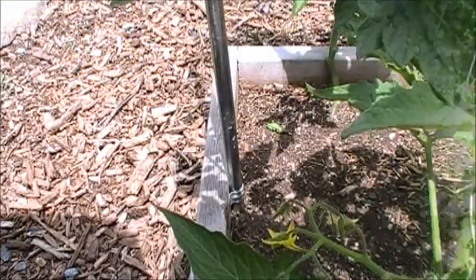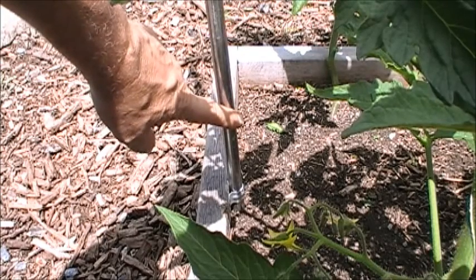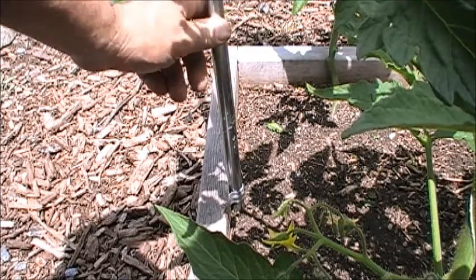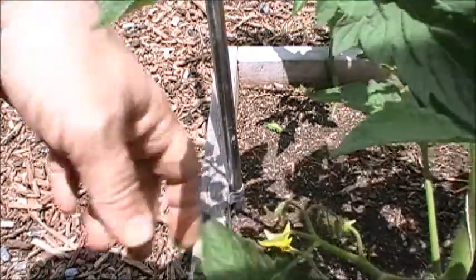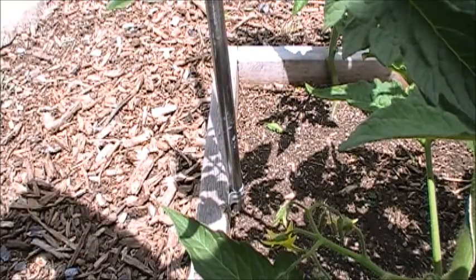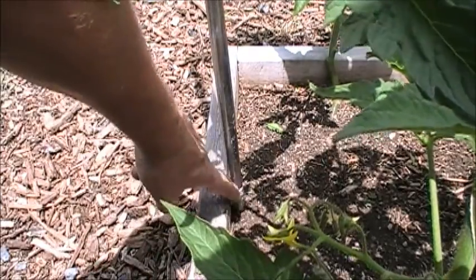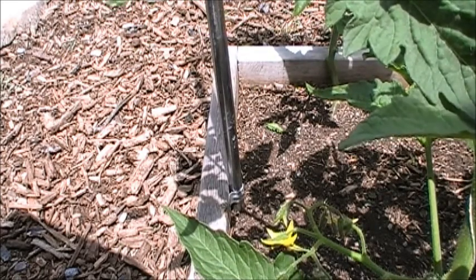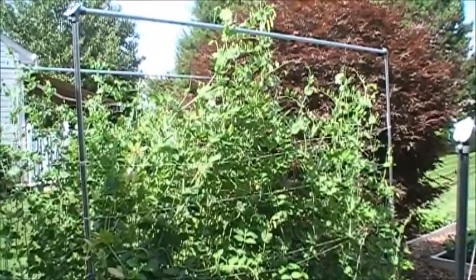I put my pipes on the inside with half-inch rebar — a two-foot length pounded into the ground — and slid the pipe down over it. The problem is the pipe slips down into the ground and shortens up, making the strings go slack. So I got these little pipe brackets, pulled the pipe up so the strings were tight again, and screwed those in. You can get those for about 50 cents at a hardware store, and that'll keep the pipe from sliding down.